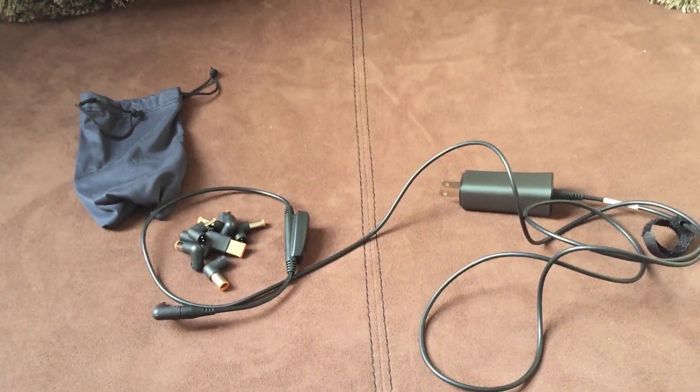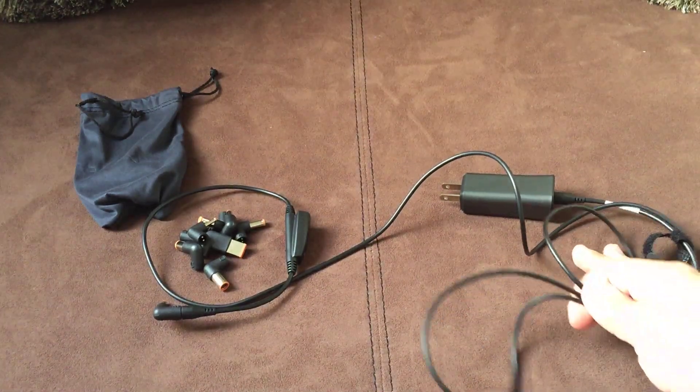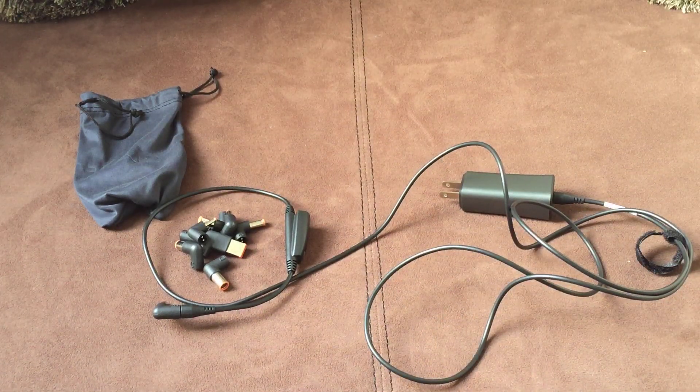I'm actually waiting for the USB-C cable to come in the mail so I can do an unboxing. Stay tuned for that. Hopefully they send it soon — it's on back order and they don't give you an estimate. But this is the DART, the Fin6 Dart. I hope to get that Type-C connector and do an unboxing to show you guys. Thanks for watching and I'll catch you in that review.